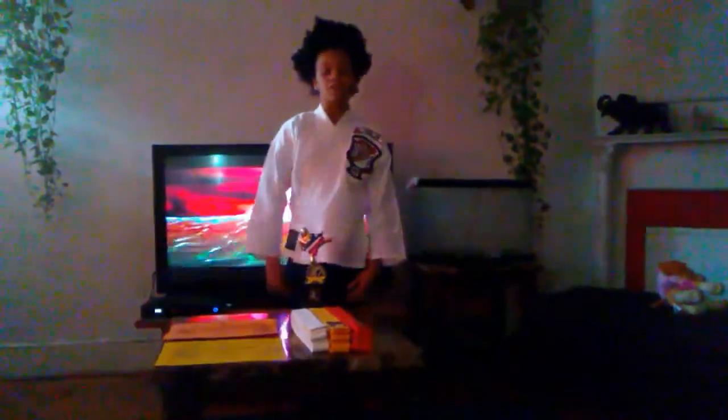And I was about to show you guys some of my moves right here. So we're going to move all this stuff.